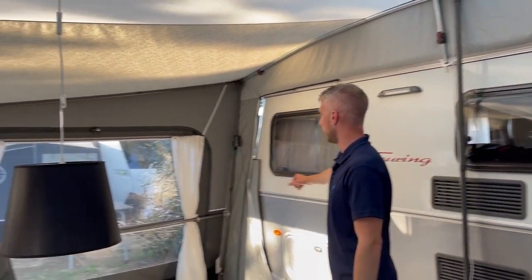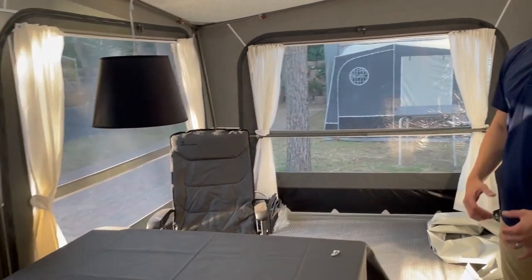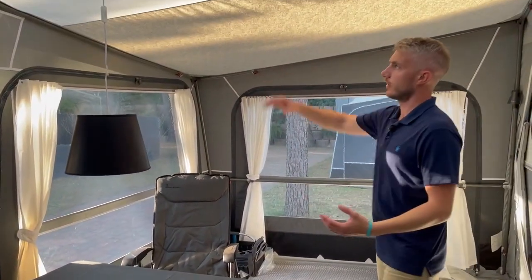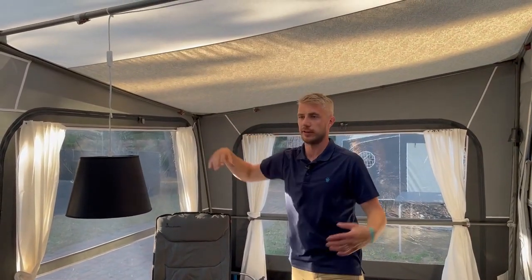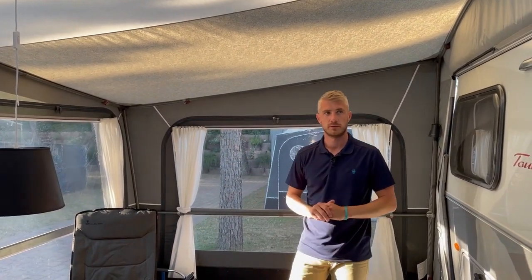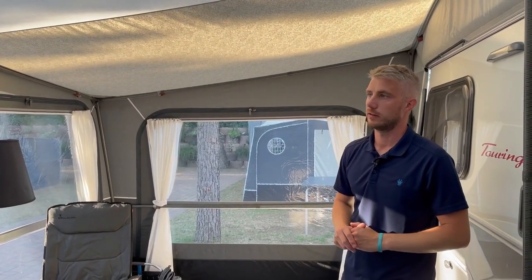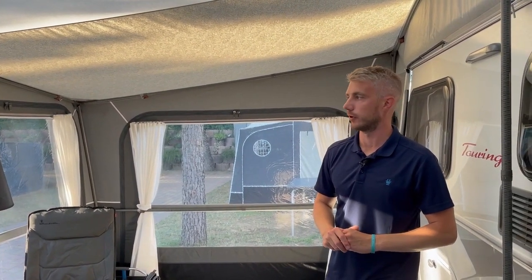Curtains are standard with your curtain tie-backs. You'll get one veranda pole as standard as well, so you can fold down your panel for a nice open awning. Light panels in the roof keep it even brighter, with nice open windows. There are many features to the Ariba Touring available for you. We'll see you next time.